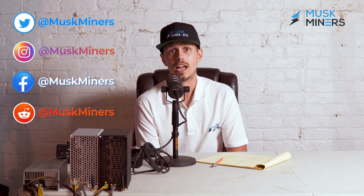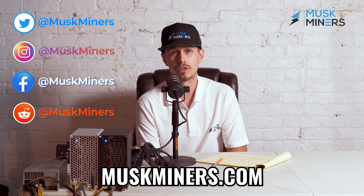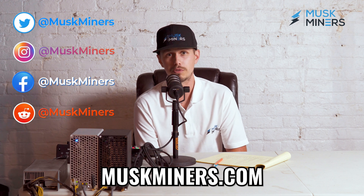I wanted to touch base on that today — that's all I have. Follow us on Twitter, Instagram, Facebook, and Reddit, and check out our website, muskminers.com, at muskminers for every one of those social media pages. We're really active on Twitter and trying to grow that, so give us a follow. We have videos and pictures posted every day. Drop comments in the comment section on what you want to hear about, and we'll talk about it the best we can. Thanks, guys.